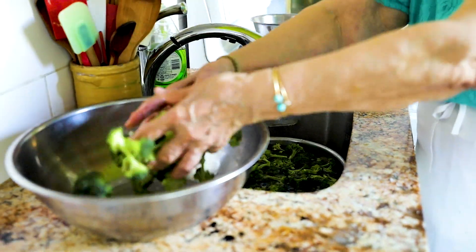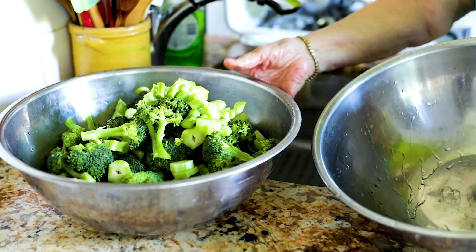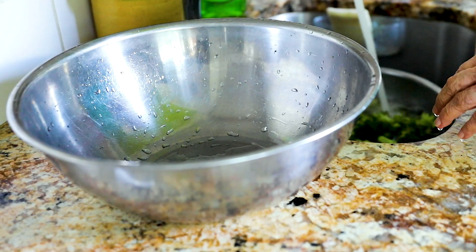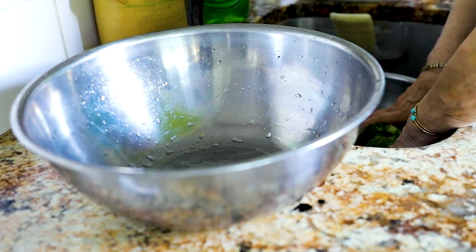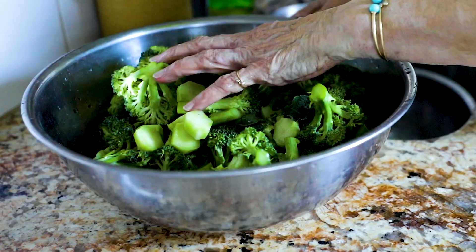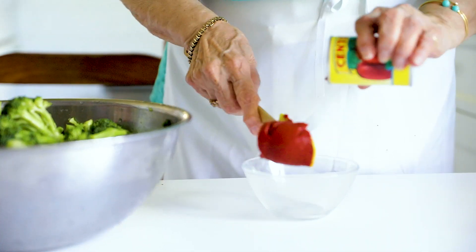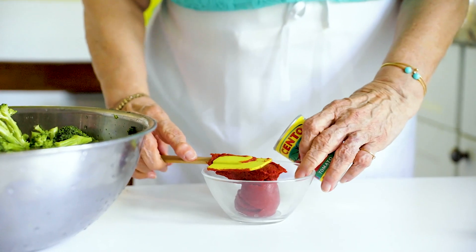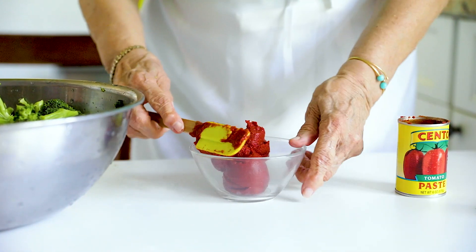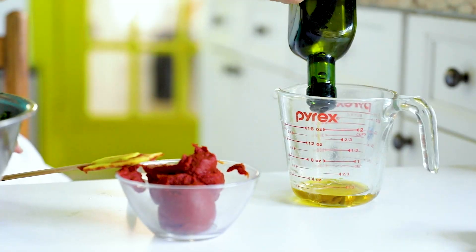Now we're going to wash the broccoli. You soak it for about 10 minutes with a handful of salt, plenty of water. Rinse it, move it around, then pick it up and put it into the other container. To season the broccoli, I'm adding tomato paste. I'm using tomato paste because tomato sauce gives too much liquid to the stuffing. Since we're making two pies, we're going to use all six ounces.